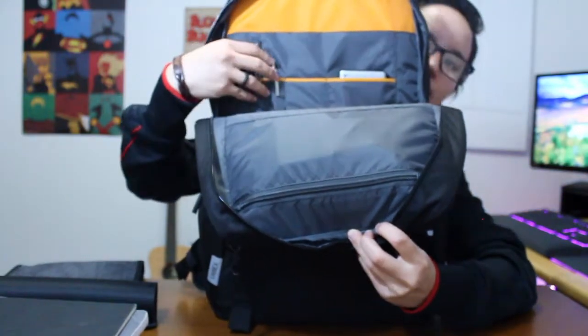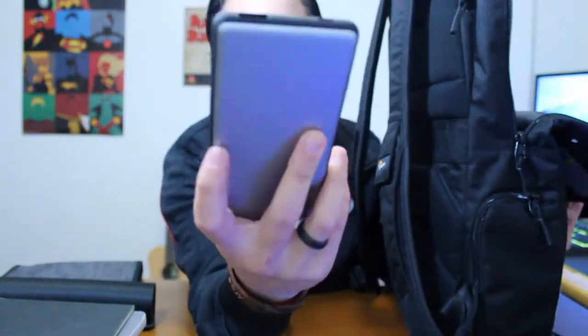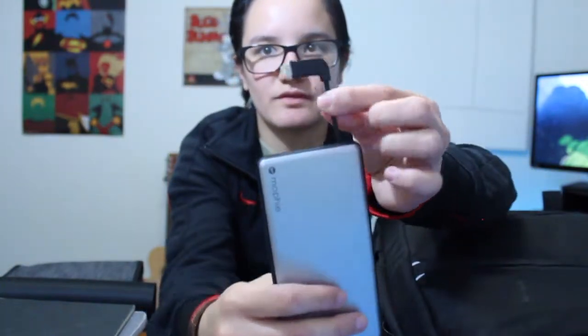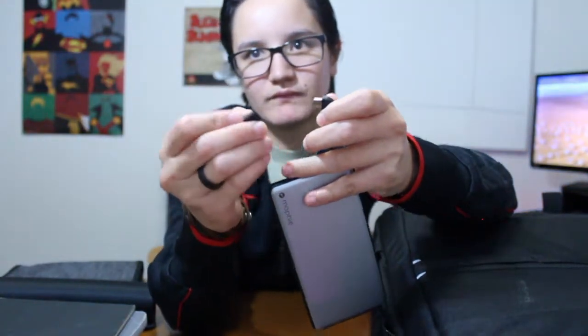Up here are just some pen pockets - I keep a pen and a pencil at all times. Then I have this Mopey power pack - 6,080 milliamps. It has a micro USB input for charging, and it comes with a lightning cable but I use micro, so now I can charge other stuff with it - even charge my other power bank with this power bank. And this is actually magnetic, so if you're not using the lightning cable you can just slot it in and it stays there.